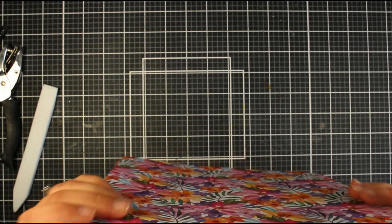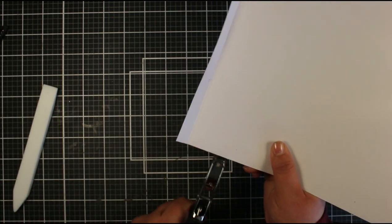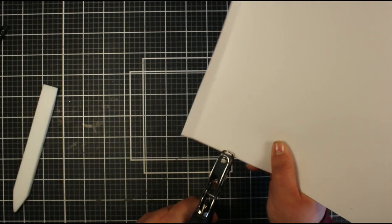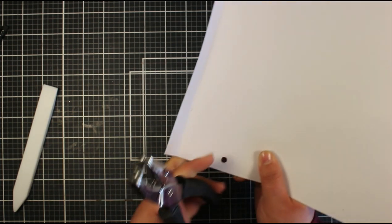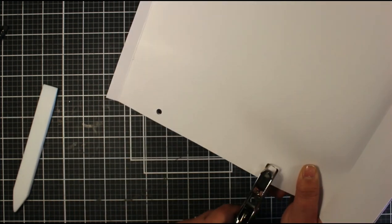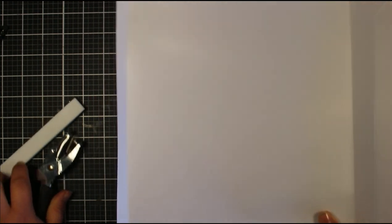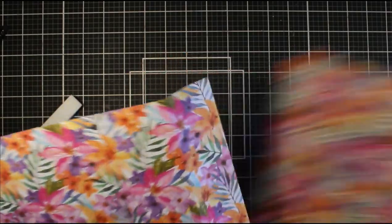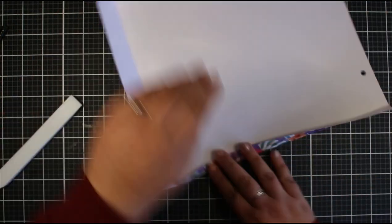Now that I've marked where I want to punch the holes, I'm going to put the two pieces of paper together and punch through both at the same time. My thought was that they'll be in the same position, so I'll just punch through both together. Then we have our holes ready for the ribbon, which we'll add nearer the end. Now that those are in, we can start bringing this bag together — and that is super easy to do.